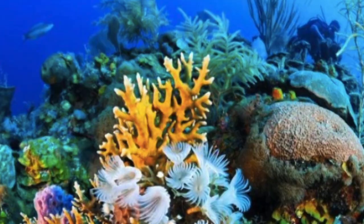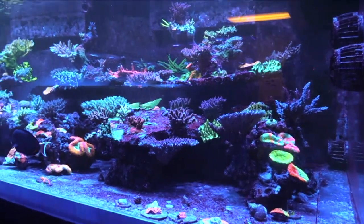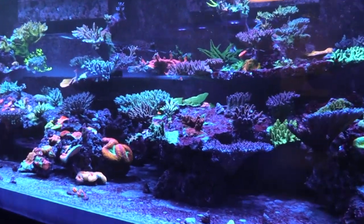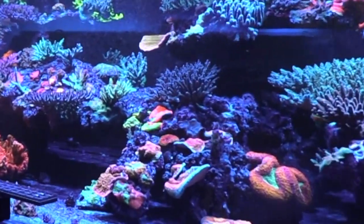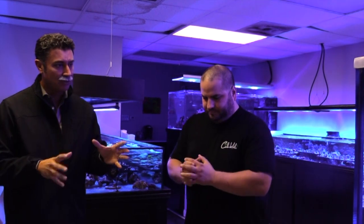Where is it originally from? Indonesia — it's an Indonesian acro. We actually acquired it before Indonesia closed and stopped exporting, and we've been aquaculturing ever since. So this is the first time we've fragged it.